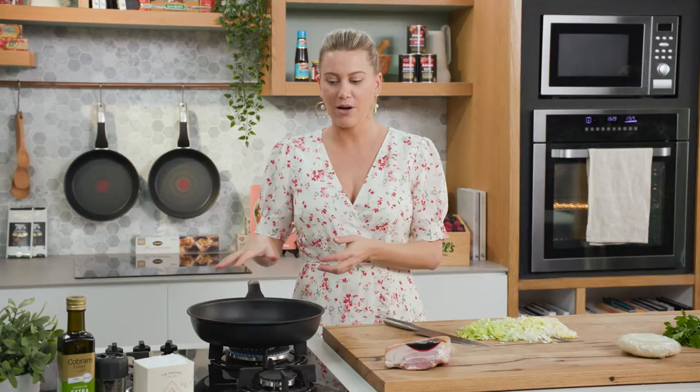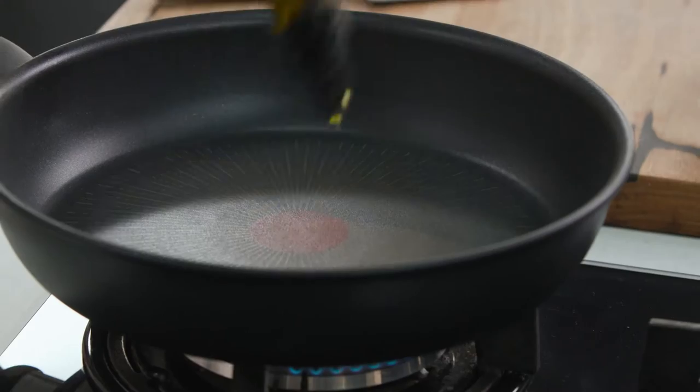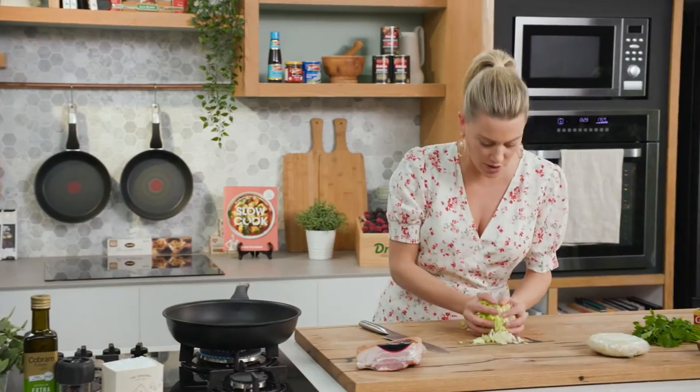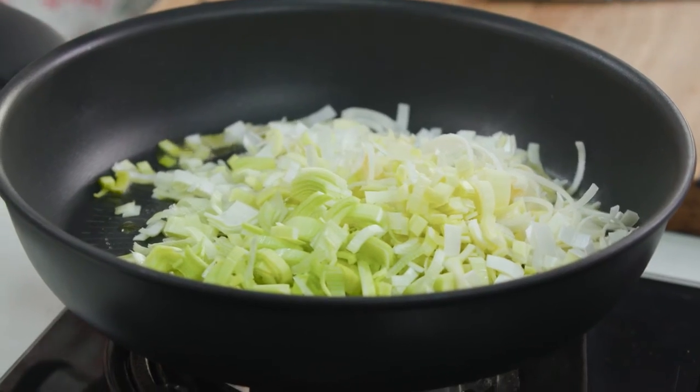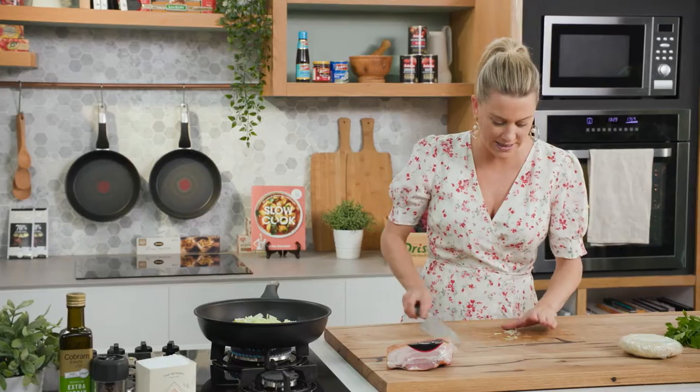I've been preheating my pan on a medium heat. I'll add just a small glug of extra virgin olive oil, because a lot of the fat is going to render from the speck that I'll be using. In with the leeks — you could use onion if you like, but I love the sweetness of leeks and they cook down nicely for this galette.